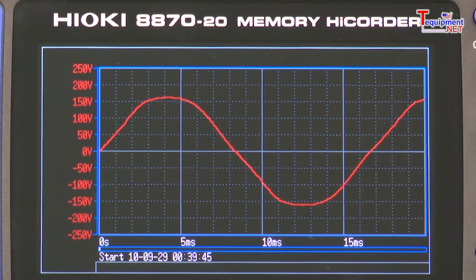Data, once captured, is easily recorded on a compact flash card then transferred via USB to your PC for analysis using the included data viewing software.